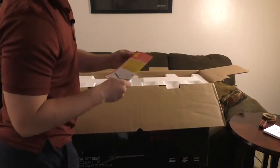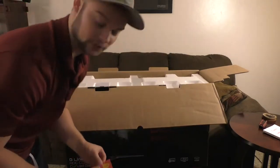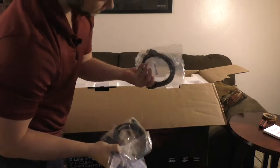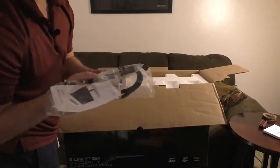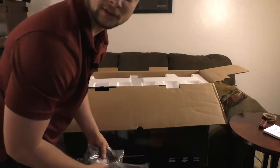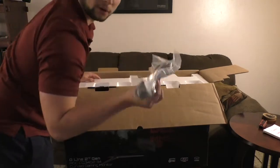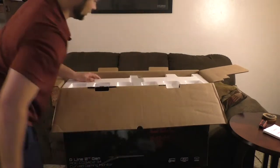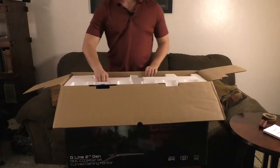Got some safety documentation here in multiple languages, which is always good. There's an HDMI cord and the other kind of HDMI — I think it's DisplayPort or something like that, not really sure. Power cord — muy importante — so let's see how I can get this thing out.